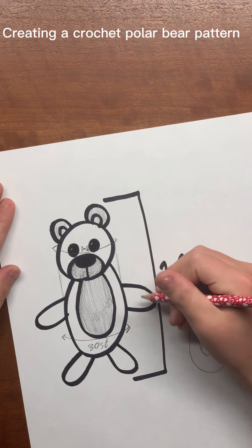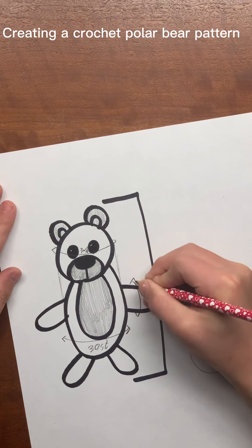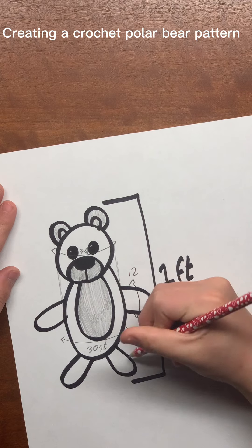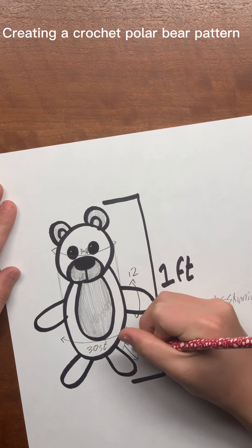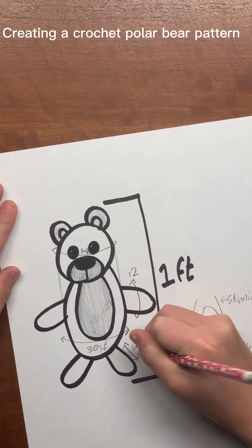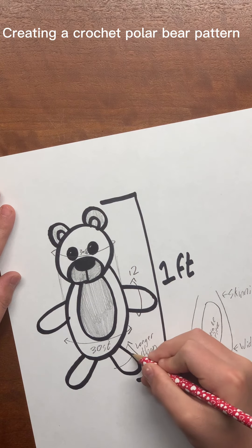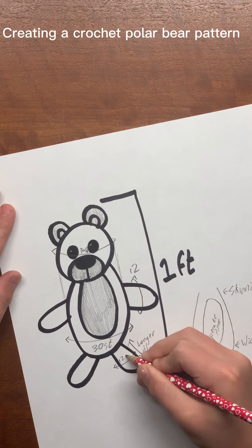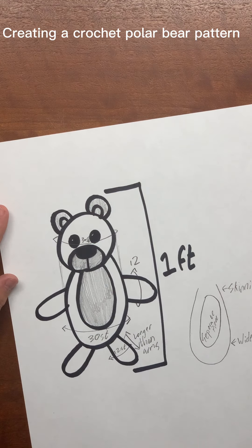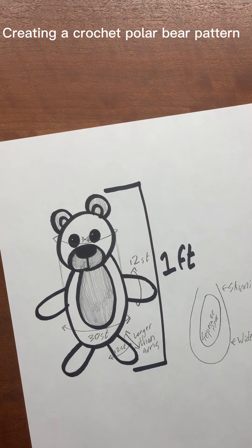These arms and legs, I'm thinking, will start with 12 stitches. The legs are going to be 1 or 2 rows longer than the arms, and they are going to be 12 stitches also, most likely. If that doesn't really work out, I can bring it to 10 to 14 stitches and see what that does.